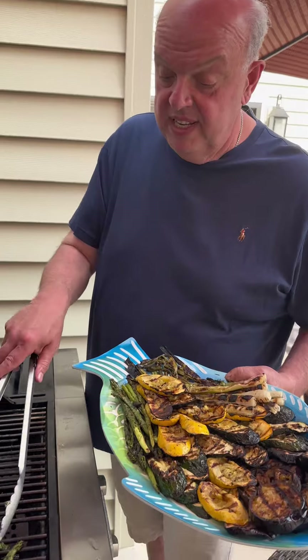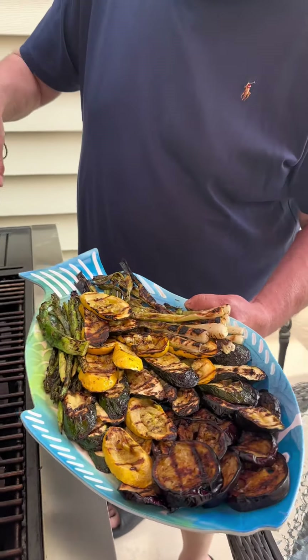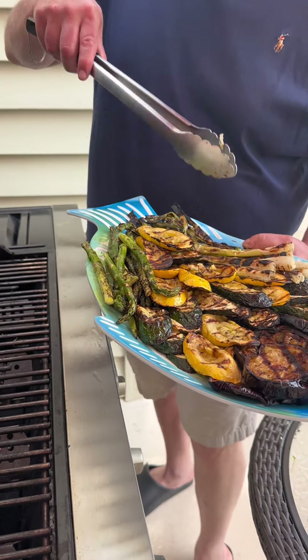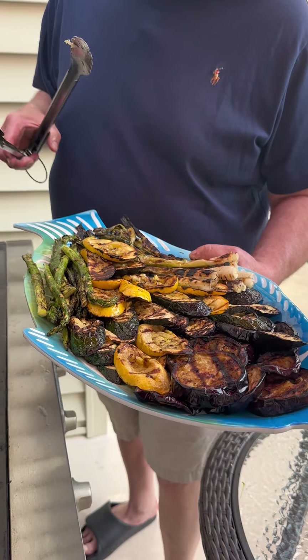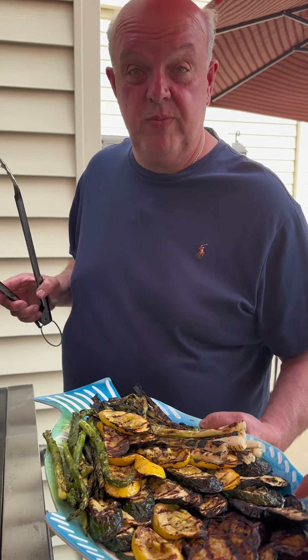We're taking off the last of the asparagus here. Look at that platter — oh my goodness! So we have the asparagus, the scallions, the yellow squash, the green squash, the eggplant. My son already wants to dig in. We're going to finish this off and clean up the peppers and show you the finished platter.